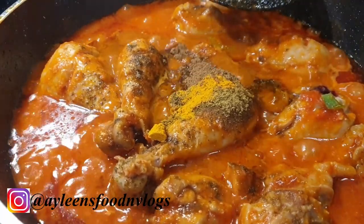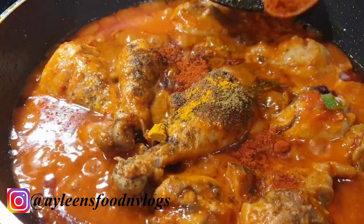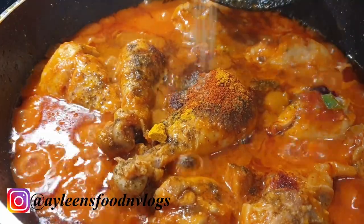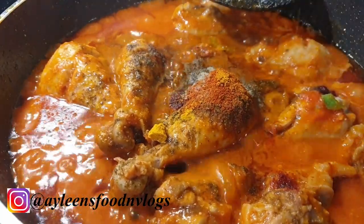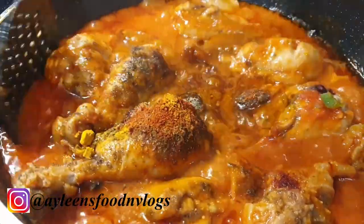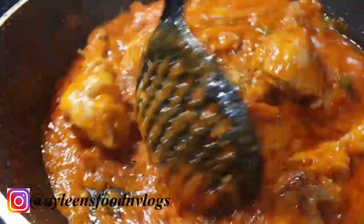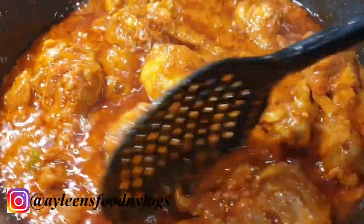Add one teaspoon of garam masala and then a teaspoon of paprika. You can also add some chili powder if you still like your chicken extra spicy. Proceed to stir all these ingredients together on medium-high heat until the masala completely infuses and breaks down into that sauce.